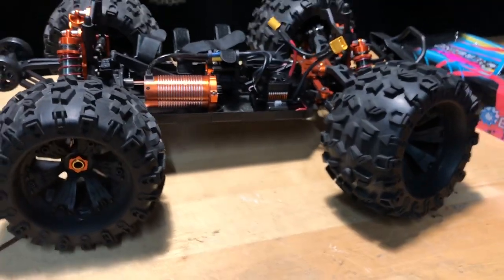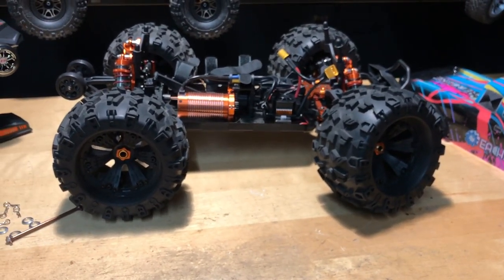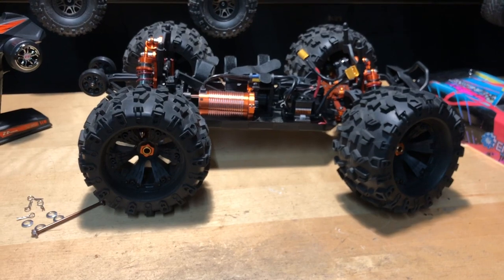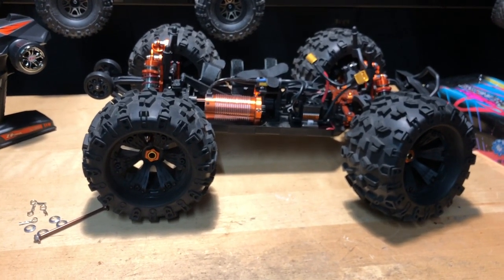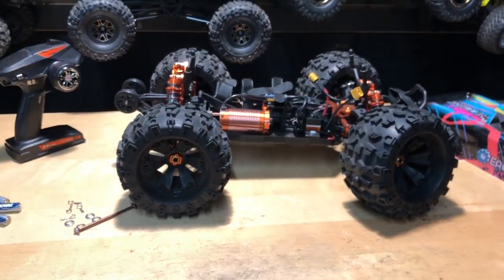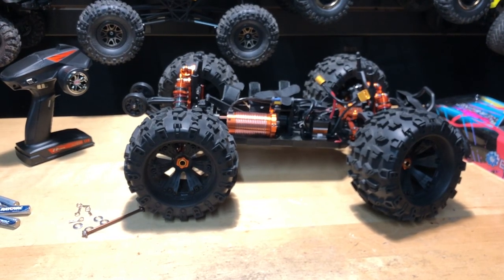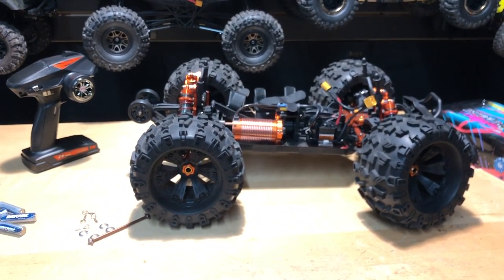I did contact Banggood and they're going to send the parts out to get this thing up and running. Once I get those parts, I'll go ahead and put them in the description below if you guys need those — but I want to make sure they're going to fit before I put them in there, just in case you had the same issue. I don't want to misinform you. Anyway, I appreciate you guys watching. Don't forget to like, comment, subscribe. Check us out at omgrc.com and we'll catch you in the next video. You guys take care and thank you again for watching.